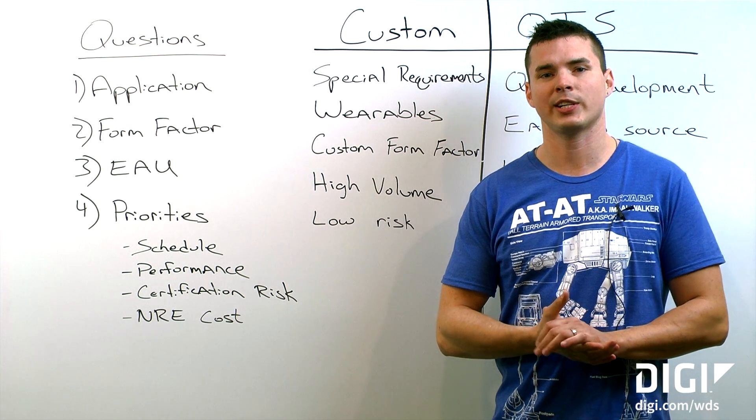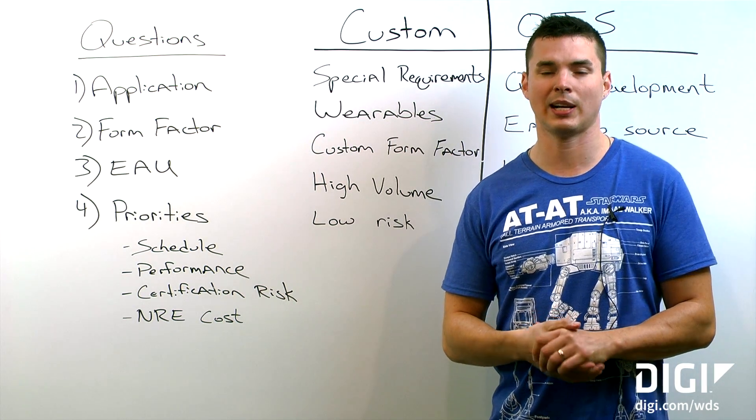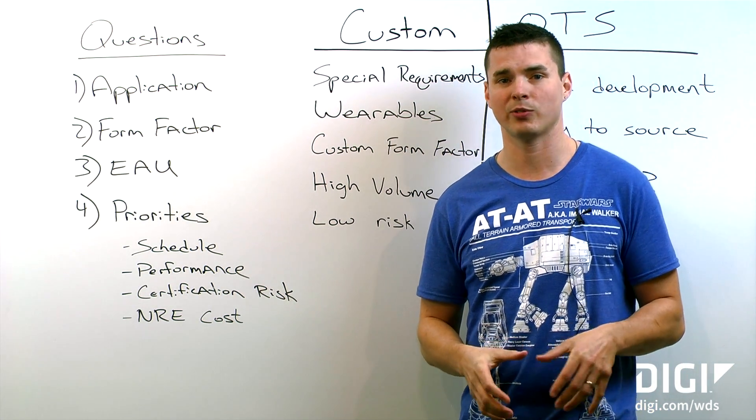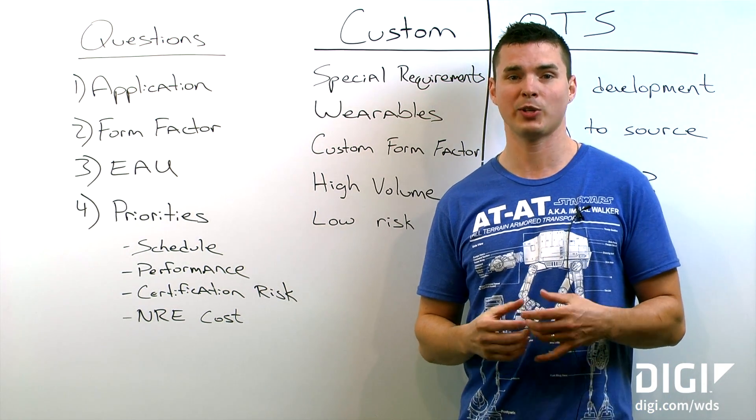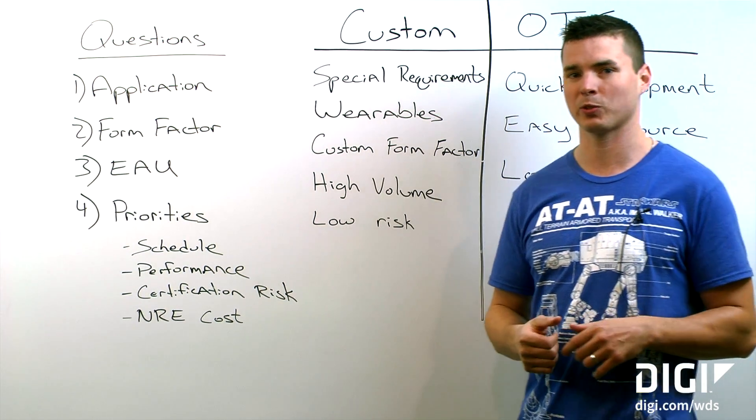Hi, I'm Dustin Morris. I'm an antenna engineer at Digi Wireless Design Services and I'm going to talk to you today about custom antennas versus off-the-shelf antennas, and hopefully give you enough information that you can make the right decision on your next wireless product.